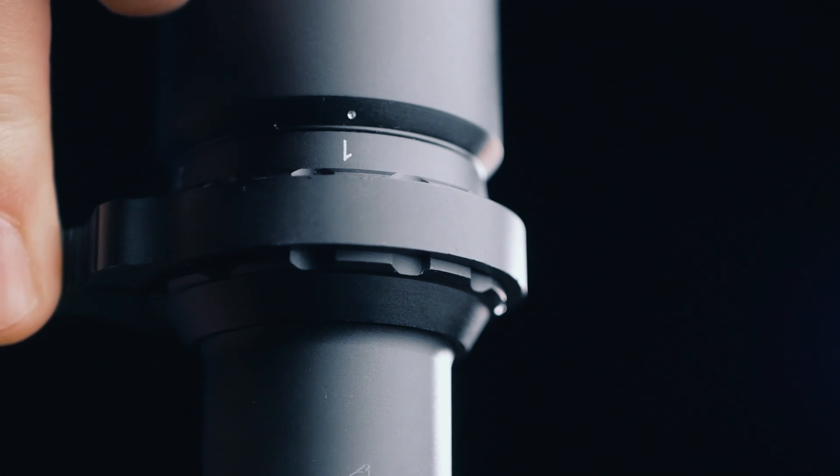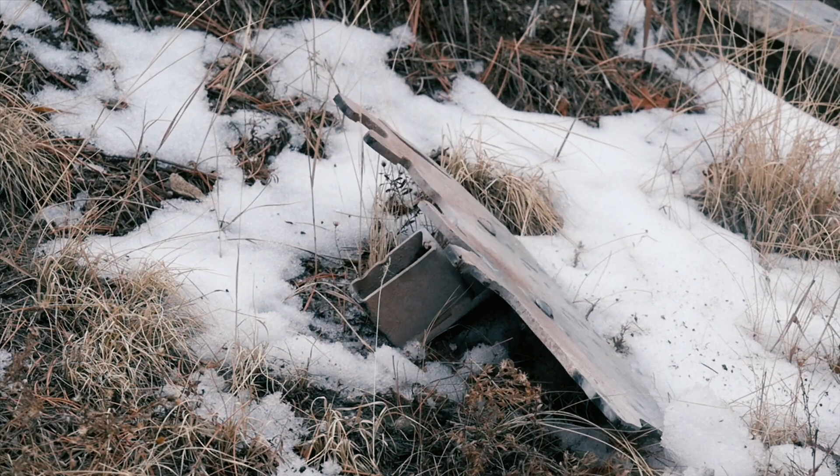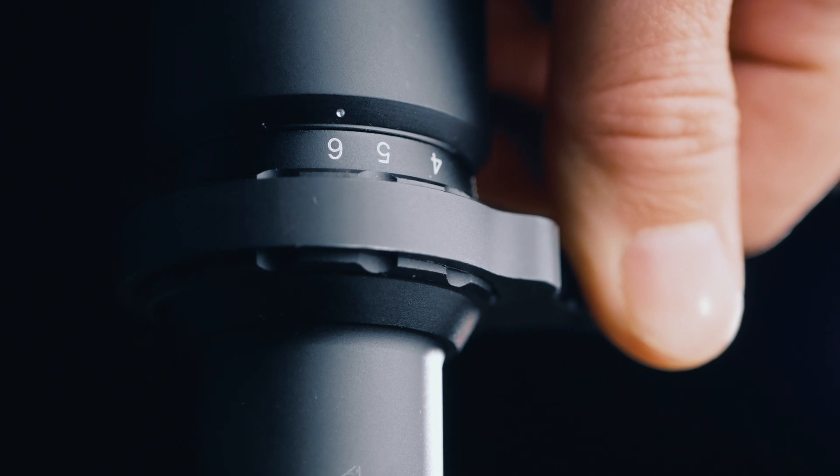The included quick zoom lever makes moving from 6X to 1X fast. 1X is great for those quick engagements — maybe a hog, or a group of hogs up close. Switch to 6X for those longer, more precise engagements.